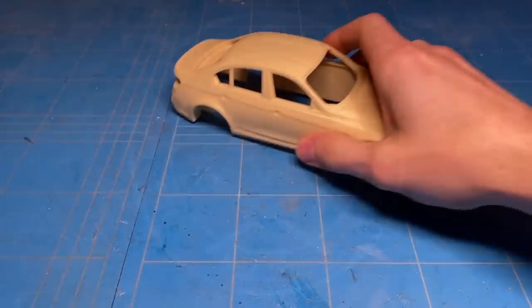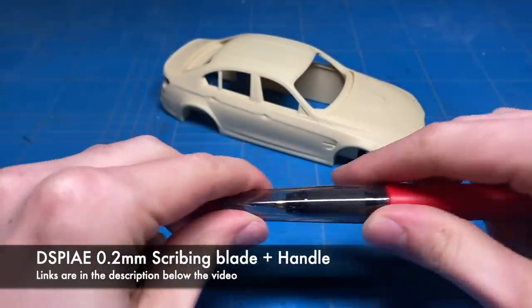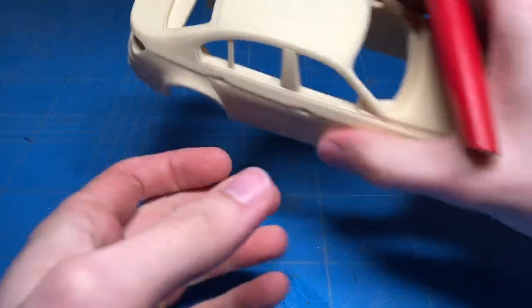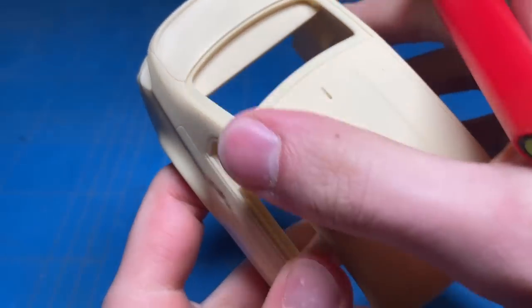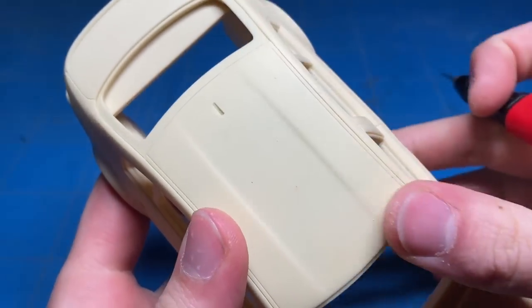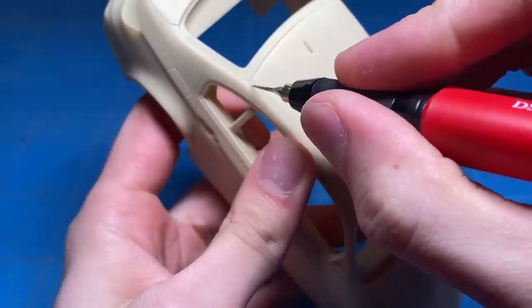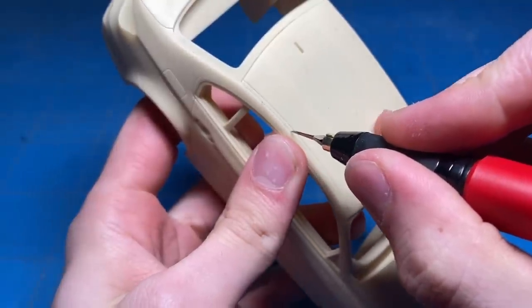If you haven't seen the unboxing of this kit yet, I will be leaving a link in the top right corner on your screen. And also if you're interested in purchasing one of these kits, I will be leaving a link to the Facebook page or Facebook group from PZY Model and Kitbox. If you are interested in purchasing one, you can contact one of the administrators of that page and they will help you out with your purchase.